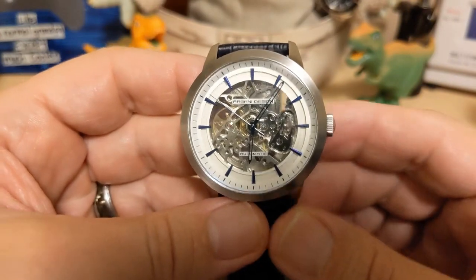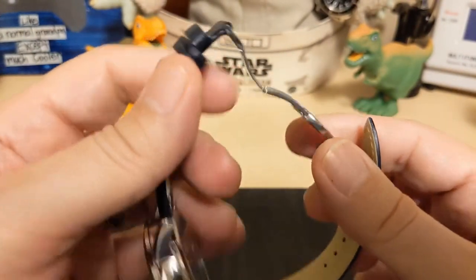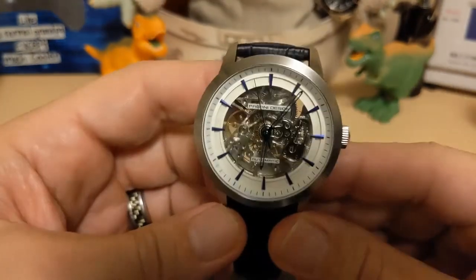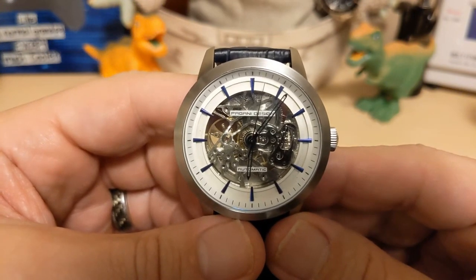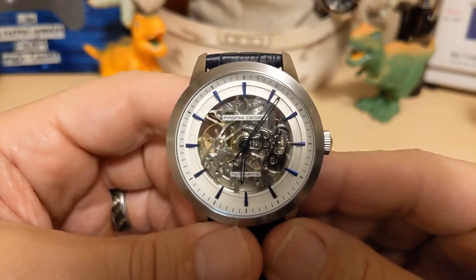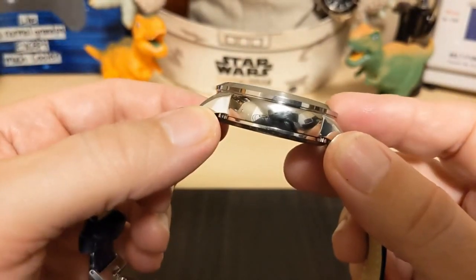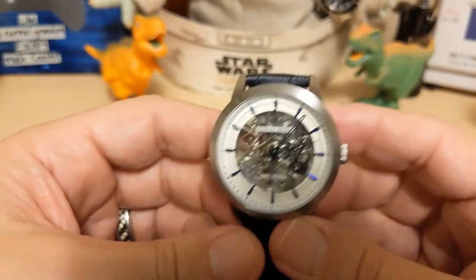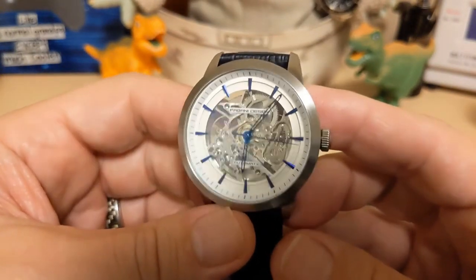What do I like about this watch? Well, it looks nice, it comes with a deployant clasp, and it's light for such a big watch. What are my gripes? I was going to say the Chinese movement, but I put it on the time grapher and it was looking pretty good. The watch is a bit chunky, and it doesn't hack — which isn't really a gripe for me, but it might be for somebody.